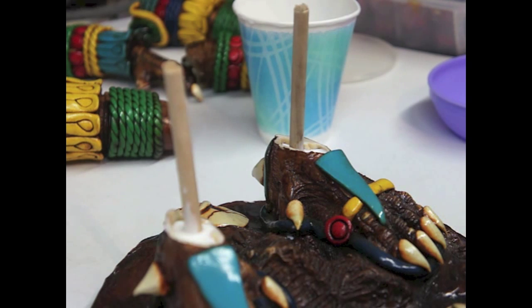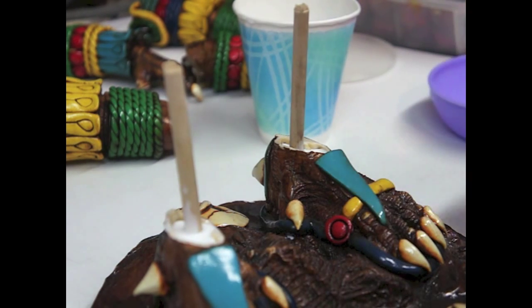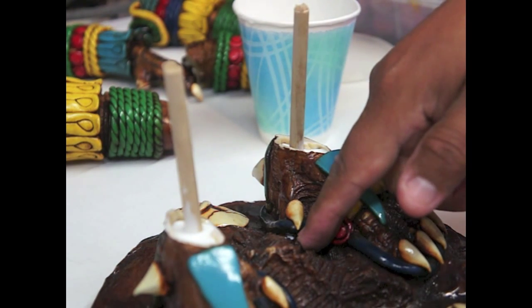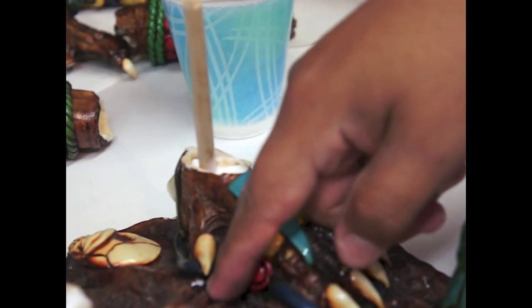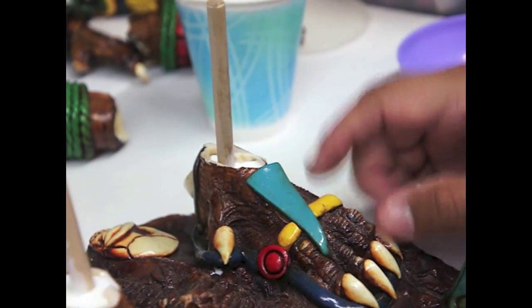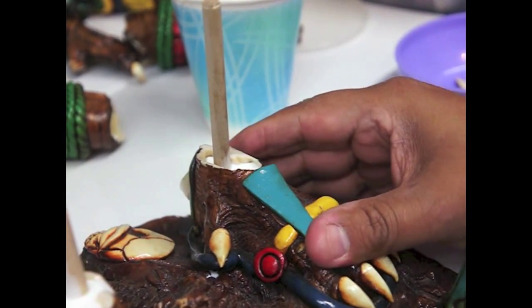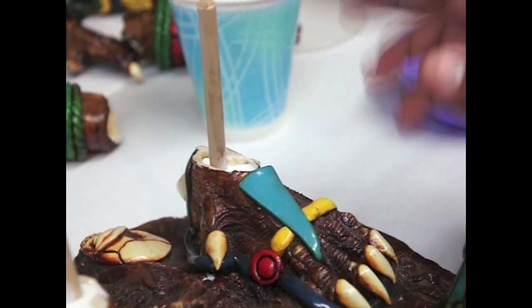So I had to fill it up three times — tuve que llenarlo tres veces — for it to fill up all in here. You can see there was a little hole in there, that's why a little white stuff came out through here. Un poquito salió de aquí porque tiene un hueco. But it's good because this will be reinforced. Estaría más fuerte el área de la pierna, which is very important.